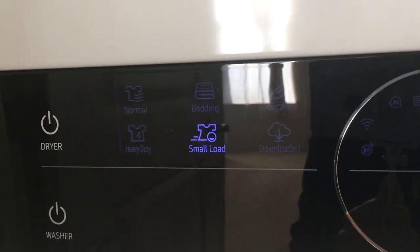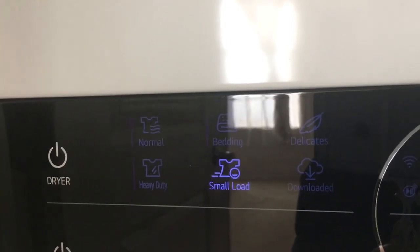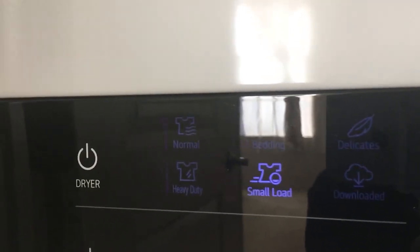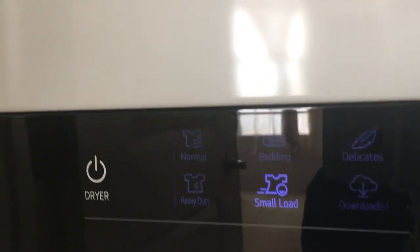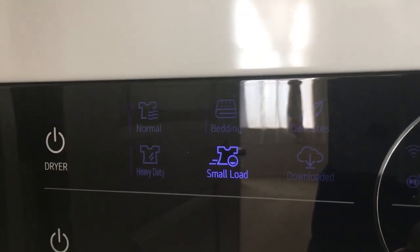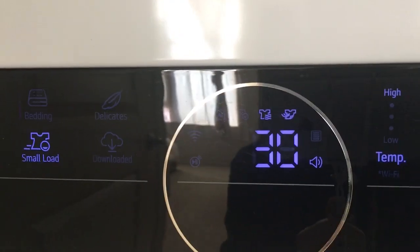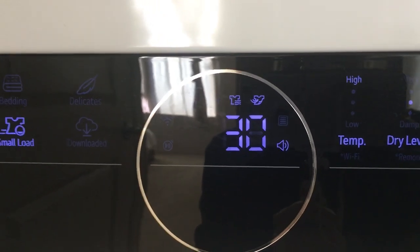It did it automatically, but it also has many options. You can do normal, bedding, delicates, heavy duty, and then also you can control it from your phone with the app. I got a 30-minute dryer cycle.